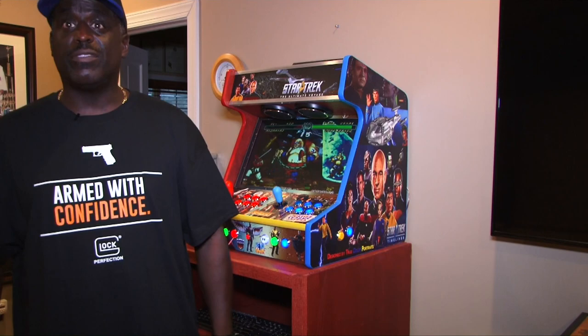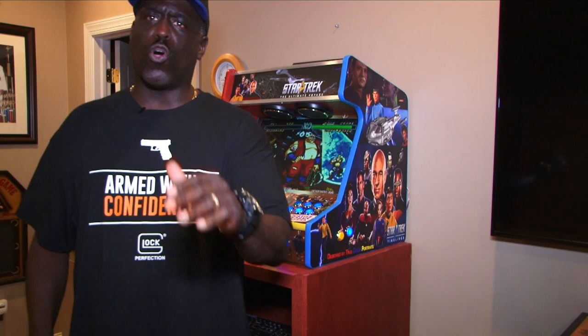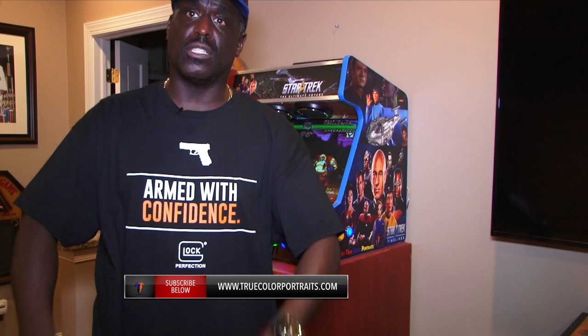So anyway, enough talk — back to the game.